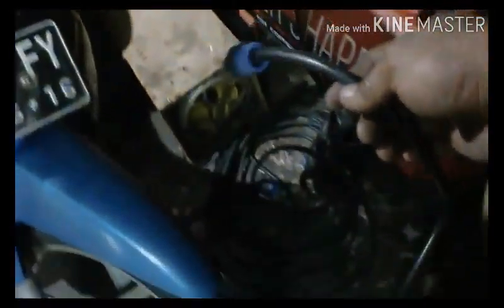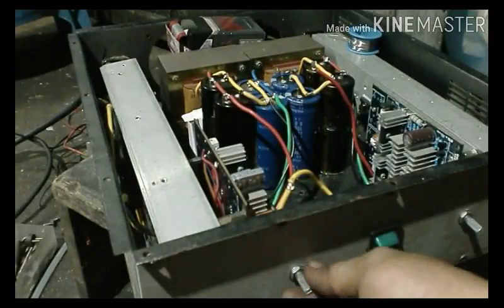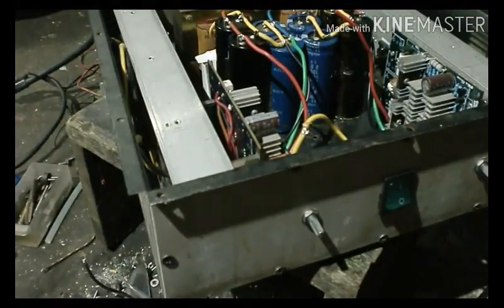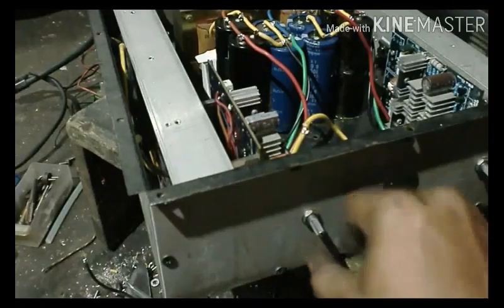Ini speaker yang saya gunakan. Ini kabelnya yang saya akan tarik ke power tadi. Ini kabelnya, ini speaker-nya. Kita akan coba bunyikan power tadi. Kita coba on-kan. Sekarang sudah bisa bunyi. Kita coba atur volume, apakah berfungsi.